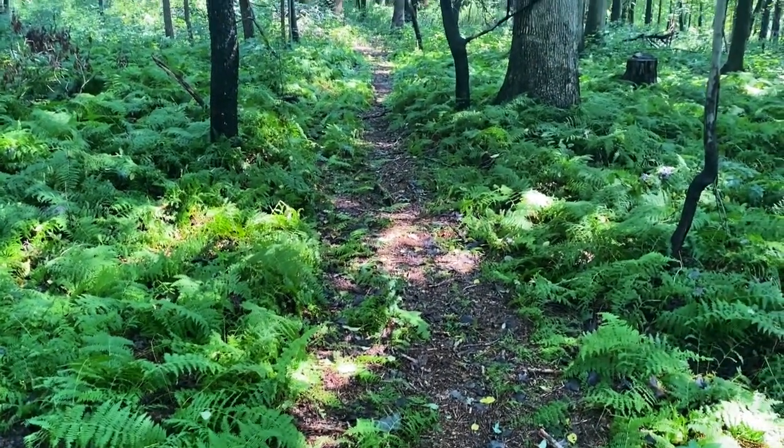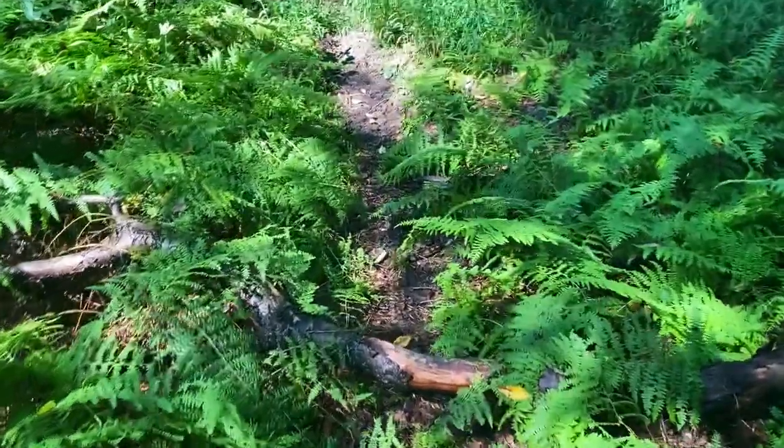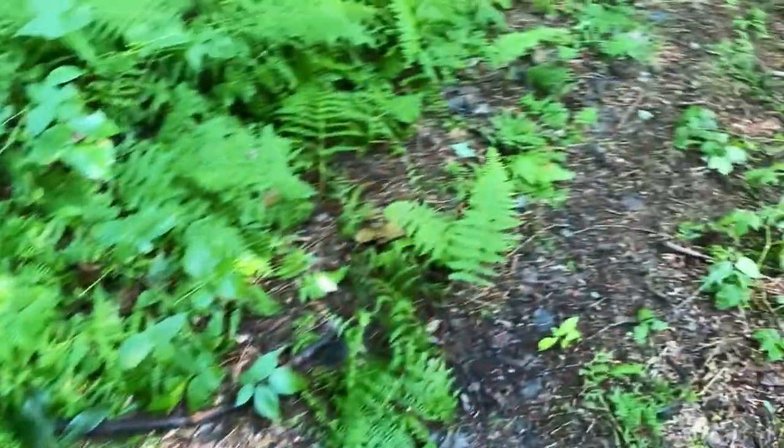So I'm walking up to the double ladder stand that I shot my buck out of last year — that's where we're going to put this camera. There are a few deer tracks on this trail, which means deer are using it to travel. Like I said in previous videos, deer like to take the path of least resistance. I would almost guarantee that deer are traveling on this trail.